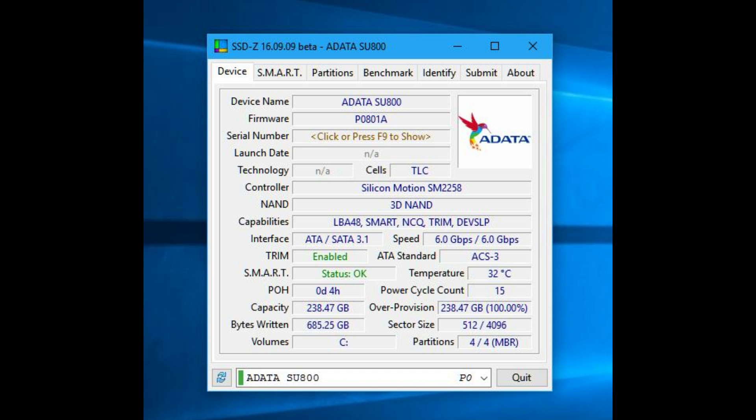This is an information tool to give you some more details on the drive. You'll see a Silicon Motion controller and the 3D NAND — it doesn't say who makes the actual chips, but I believe it's Micron based on the information I've had.